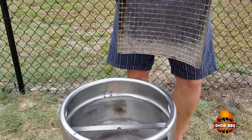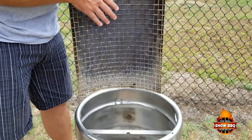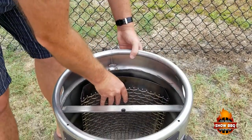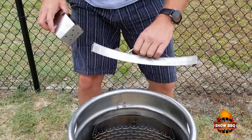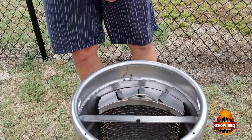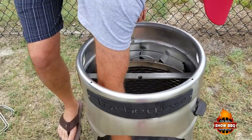What you have here is a charcoal basket, and it goes right in here, and it hooks in the back, and then you've got the top that goes on this after you fill it with charcoal. This right here is where you can put pellets or wood chips in — you can just see it's right there.